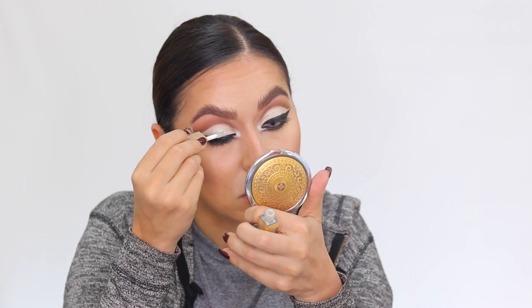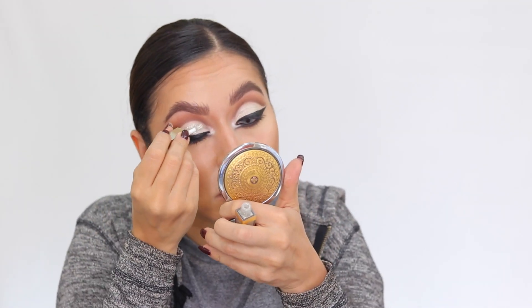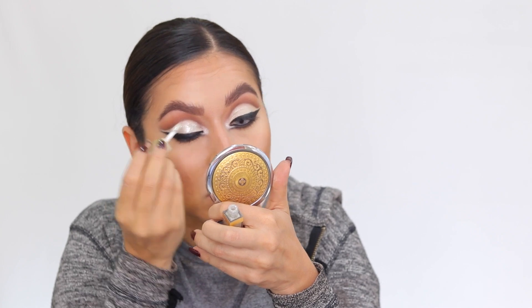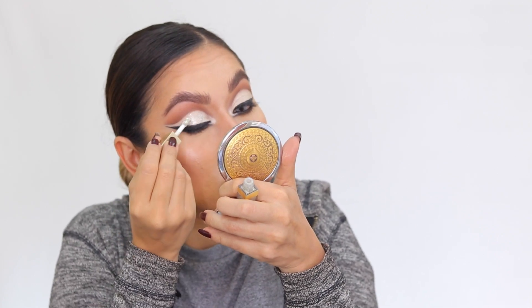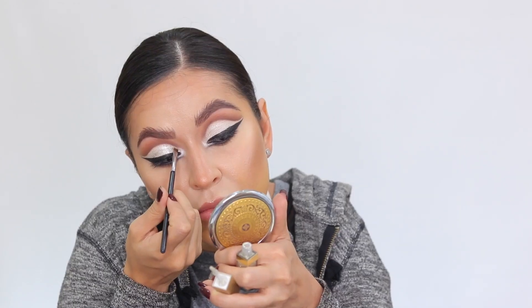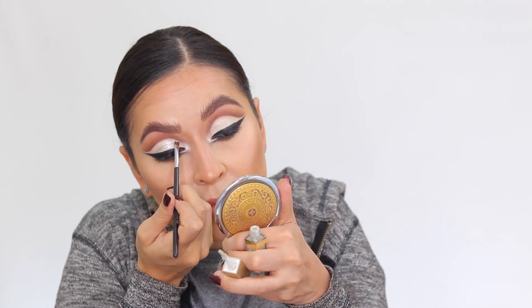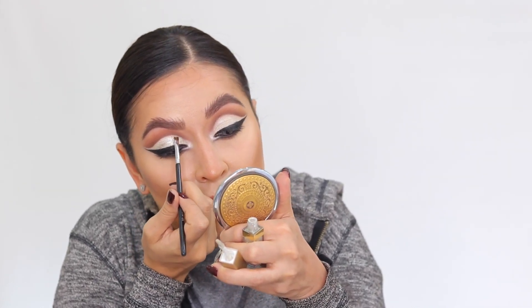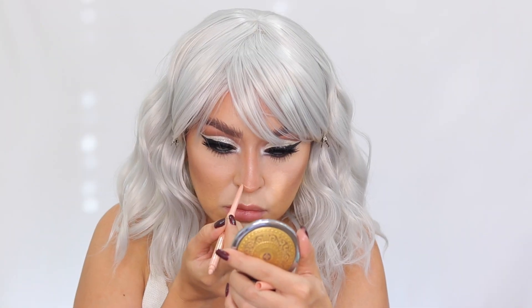Next I'm going in with the Stila Glitter and Glow Liquid Eyeshadow in the shade Diamond Dust — a beautiful silvery glitter with different reflects. I apply this to the entire lid area using the applicator first, then a detailer brush to get into the corners without ruining the cut crease. I do this after the liquid liner because it's hard to apply liner on top of glitter.